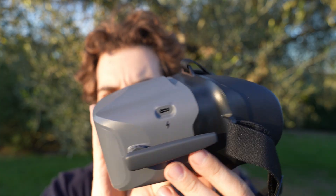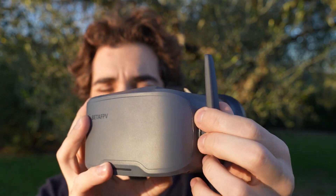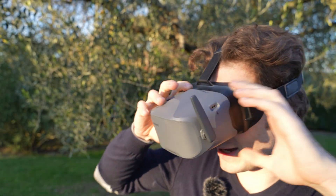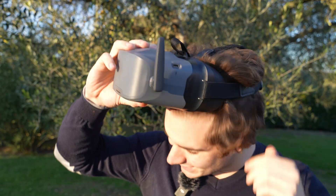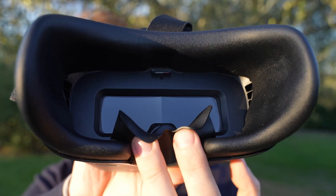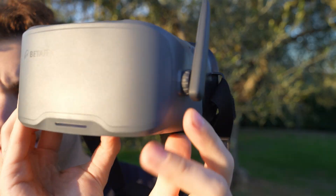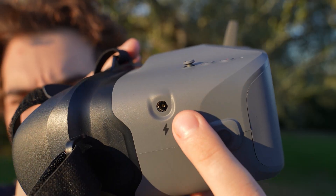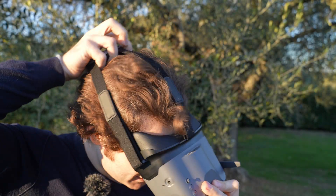For an entry-level kit the goggles feel quite decent. They only have one receiver with no diversity, and you cannot replace the antenna, so you won't get crazy range. But they've been redesigned — the foam feels quite nice, there's basically no light leakage, and they're wide enough that people with glasses can still fit them in the opening. There's a rubber pad on the nose that blocks light and keeps the goggles comfortable. On the left side is USB-C for charging the integrated 2000 mAh battery, and on the other side a barrel plug connector for an external battery pack that slots at the back of your head — very comfortable and balanced.